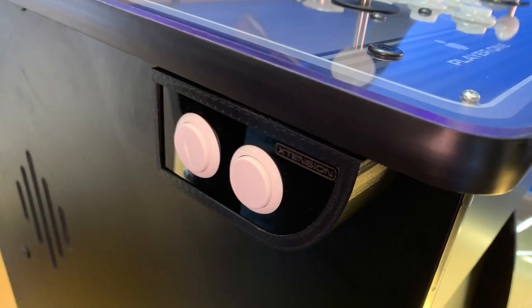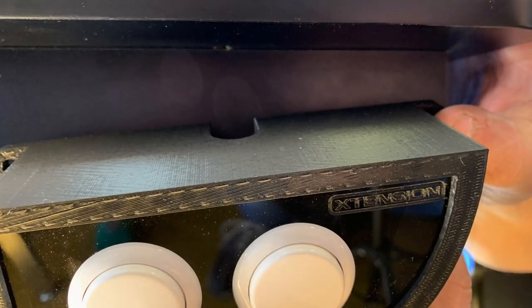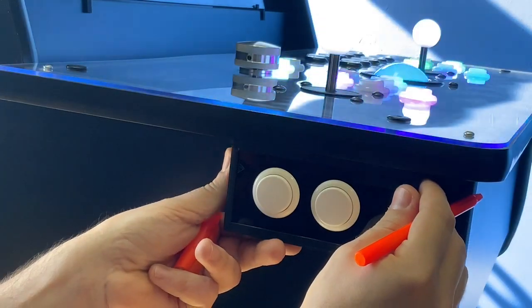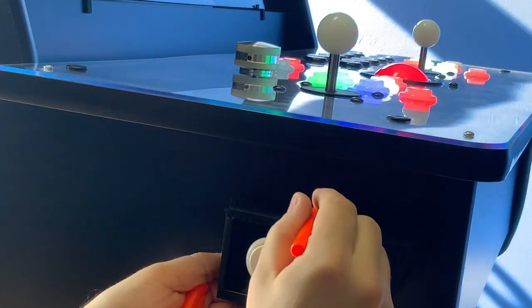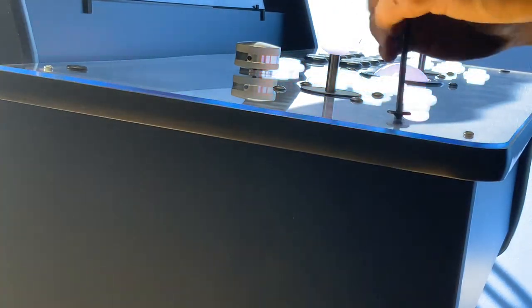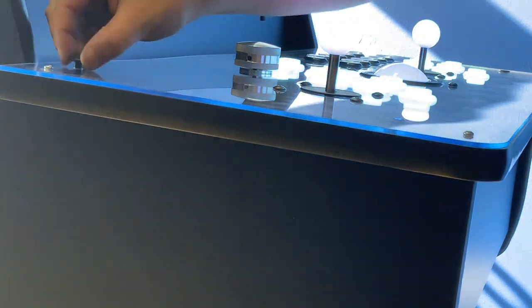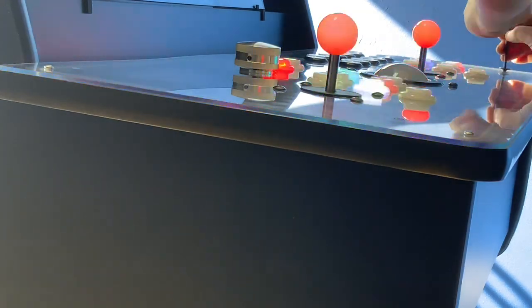Let's start by determining where you want to position your first pinball side button box. Hold your pinball side button box to the side of the cabinet and locate the best and most comfortable position for your side button box. Once you determine the best location, using a pencil or a marker, mark where you will need to drill your pass-through hole. Then you will need to remove your extension controller from your cabinet. Failure to remove your controller will cause damage to your controller, so please be sure to do so before proceeding to the next step.